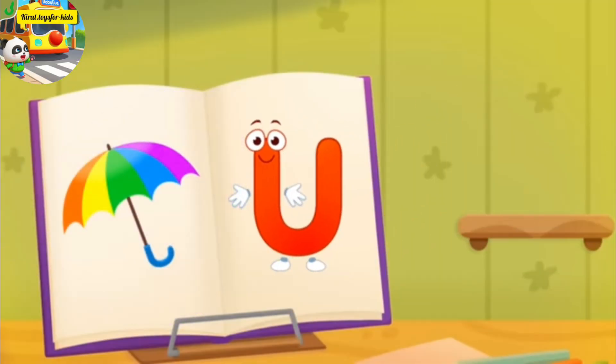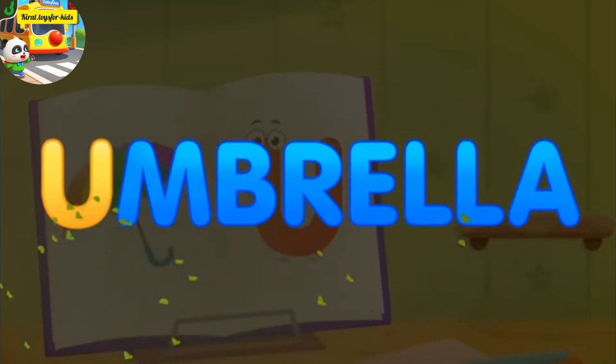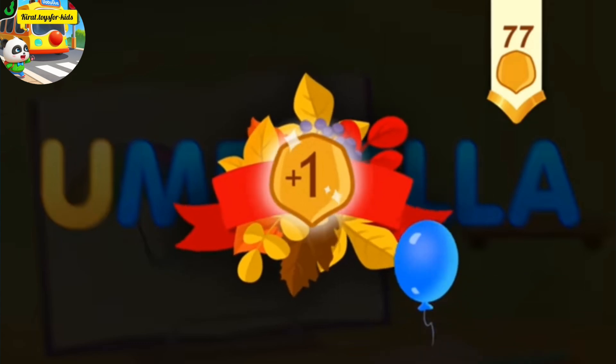Hooray! Without your help, we couldn't have done it. U, umbrella. You've earned a nut for the squirrel.